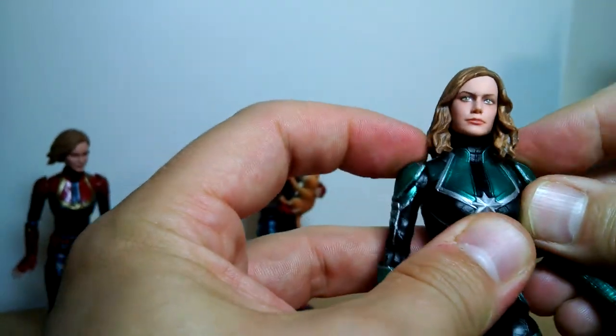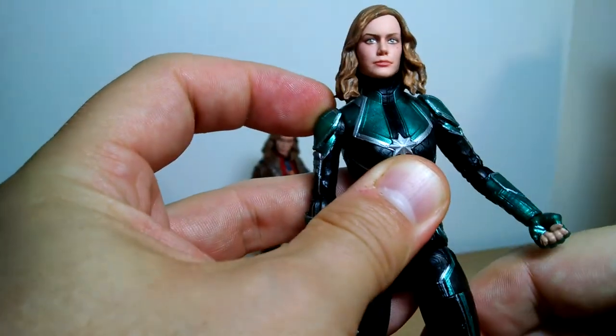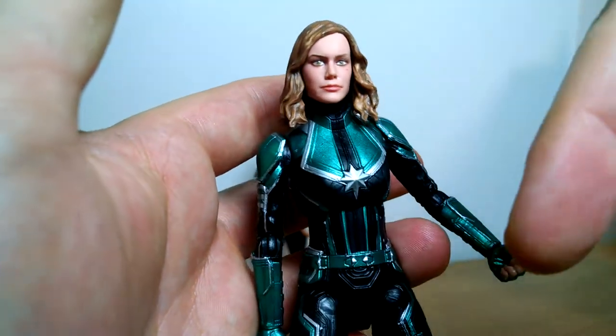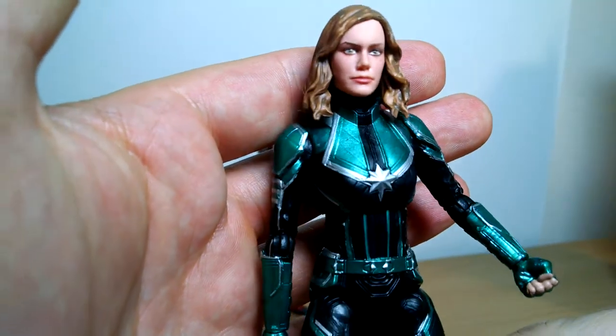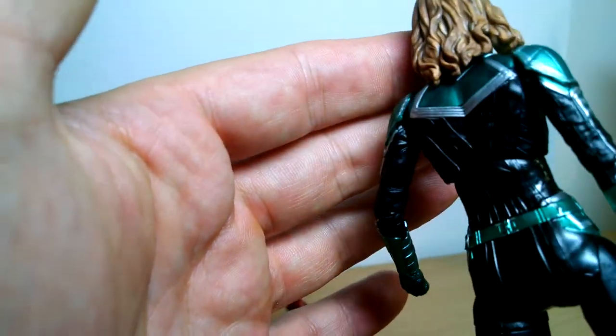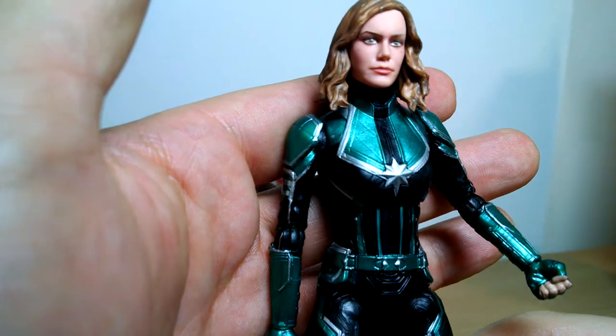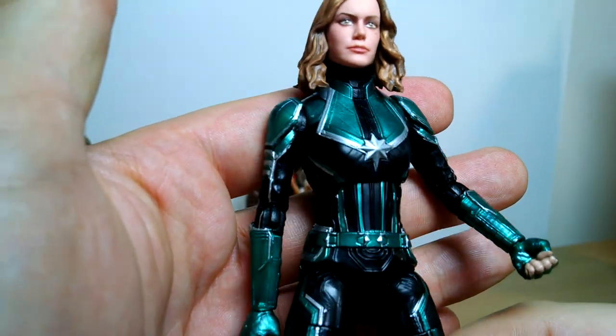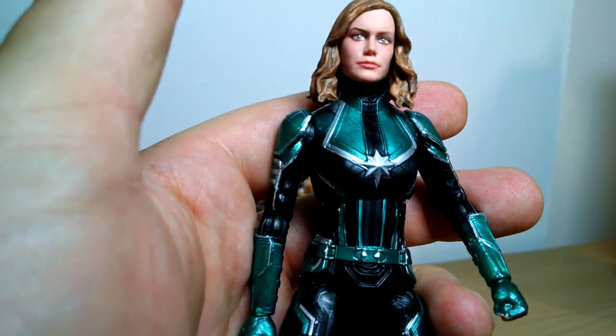The Starforce slash Minerva Captain Marvel is a pretty cool figure — do like her. We'll put a link in the description directly underneath to go and pick her up. Definitely recommend it. The fact that you get a couple of options even if they're not quite accurate in any way — they're kind of good. Let us know what you think, and we'll see you for the next video coming up.